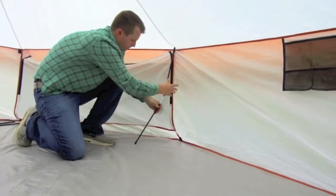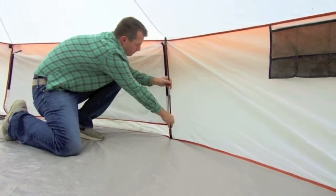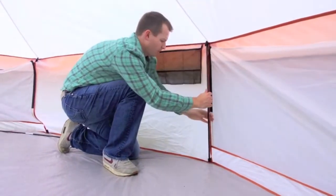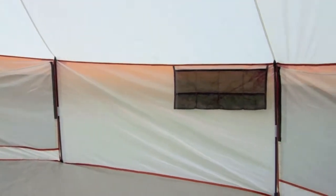Moving on to the side walls, we can take the six collapsible sidewall poles and fit them into the small pockets located on the floor seam as well as the roof seam of our yurt. Once in place, this will prop up the side of our yurt, giving us much more space inside.